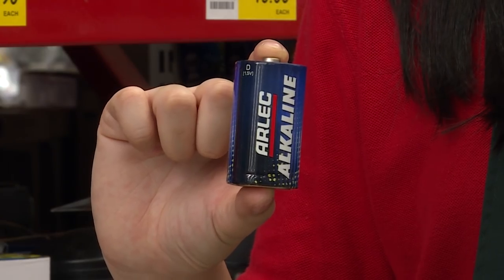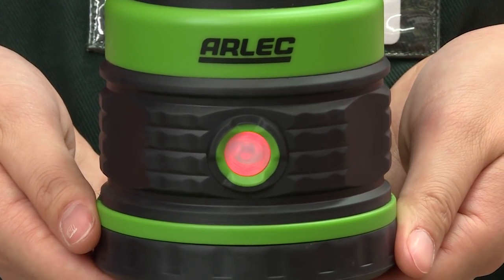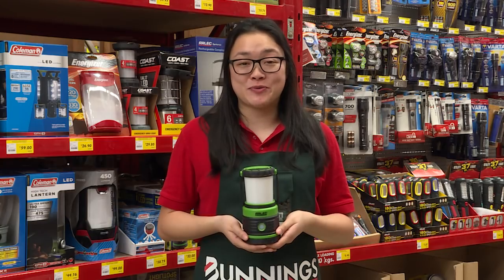Plus, it comes with 3 de-alkaline batteries and includes a battery level indicator too. You'll find it in the electrical aisle at your local Bunnings Warehouse.